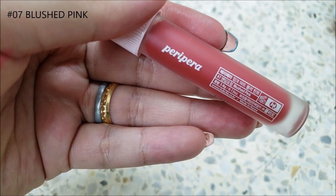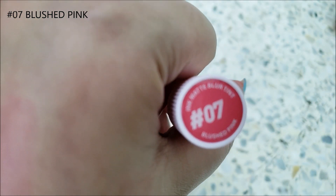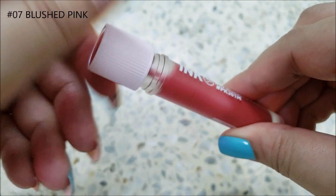The product packaging resembles a blood test tube. The shade name and number are printed on the bottle and cap, and the color can be seen clearly through the frosted bottle.